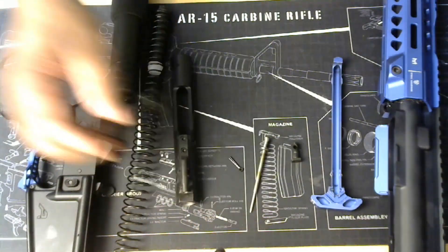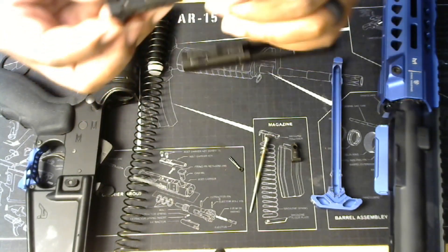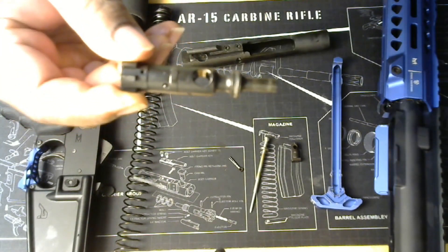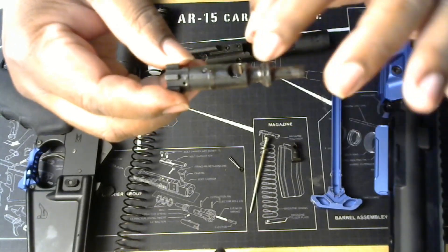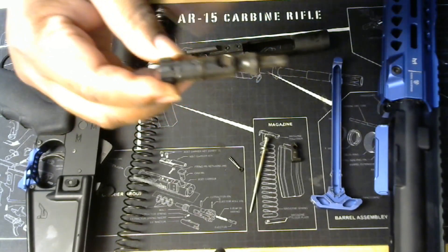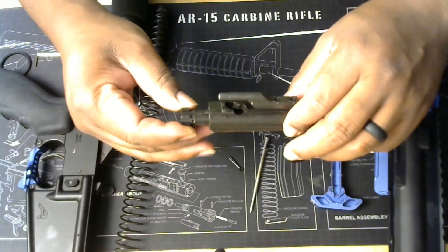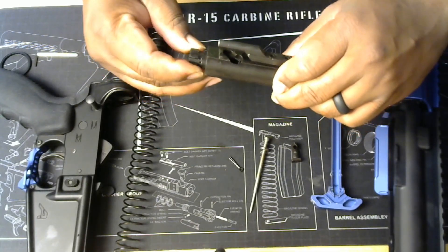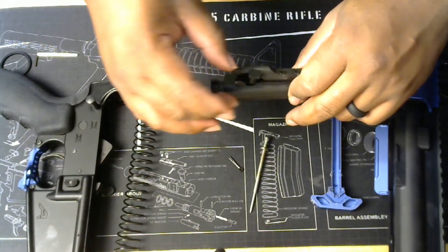We're gonna get the bolt carrier group back. Now look — this is a circle, it's a complete circle, and on this side it's like a little oval with a little extra hitch right here. That part with the extra piece on the oval is the part you want to put up into the bolt carrier group. You want that piece facing up — because it might look like the same hole but they're not. One's a little bigger than the other. Take this piece, it should drop straight in — boom.